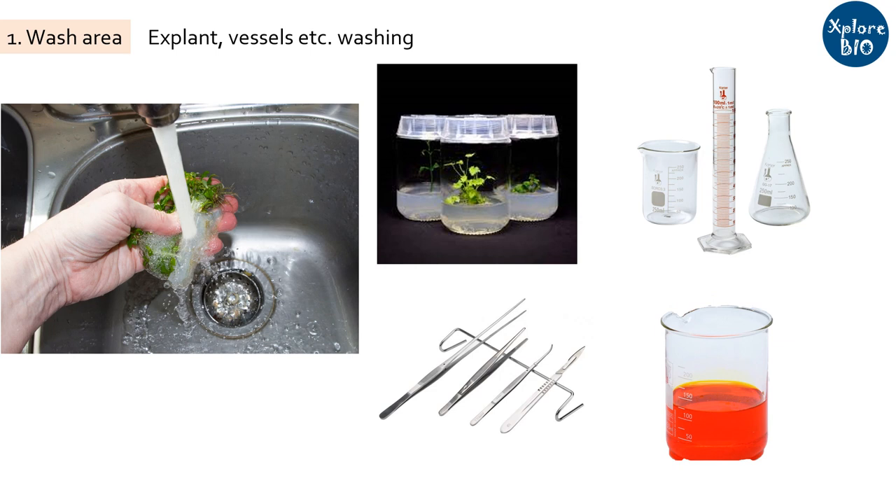Your tissue culture procedure starts as well as ends with the wash area. Make sure to maintain cleanliness in the area and avoid storing used media containers for long as it may invite contamination.